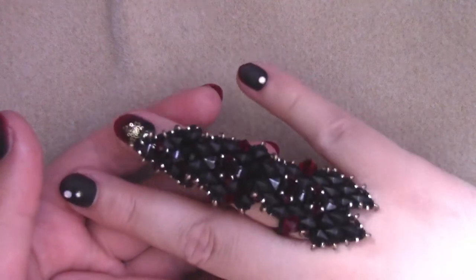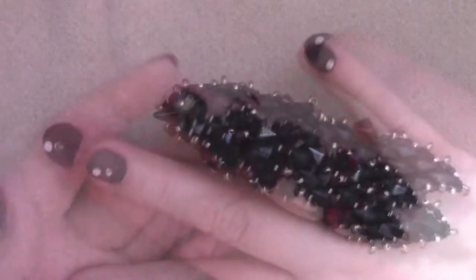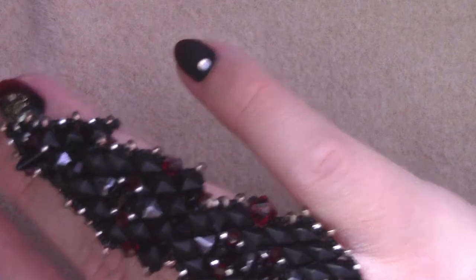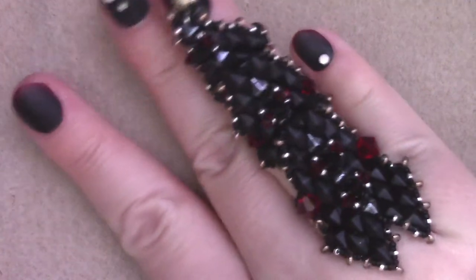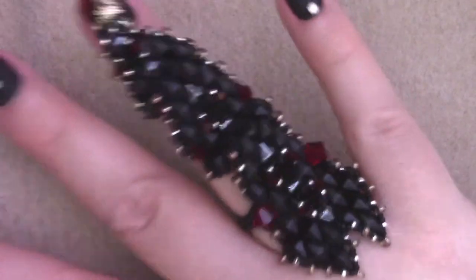So what I have to reveal to you is this freaking awesome armor ring. This is made using diamond duos and gem duos, and I wanted to kind of make it somewhat of a dragon shape. I think I've succeeded in an abstract form of it, but this is just a really freaking cool articulated piece that I am very proud of.